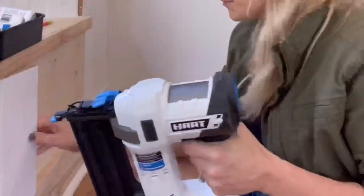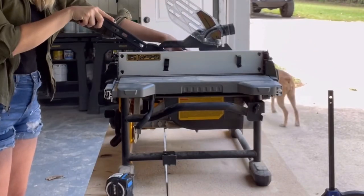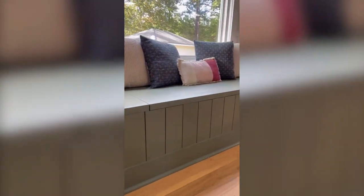Now I feel like it really flows with the rest of the kitchen. The best part is I only had to rip one little tiny piece at the end. Once all the shiplap was attached, I primed the entire thing with two coats of primer and then painted it this gorgeous rosemary green by Sherwin-Williams.